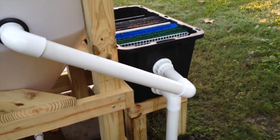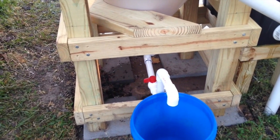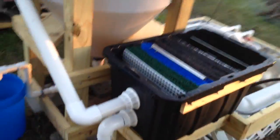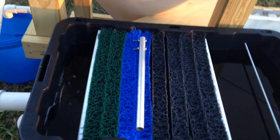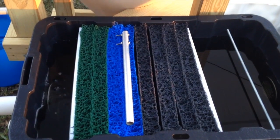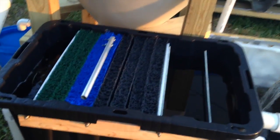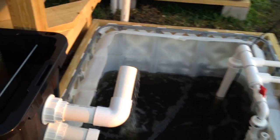The bottom line on the media filter is the overflow. And we've got a bucket with a valve on the bottom of the radial flow filter, so that I can drain the solids out every couple of days. Then we come into the last component, which is the media filter. That's Metalla pond media in there, which is good for a huge pond — it can provide a lot of biological surface area for the bacteria. And then we drain back into the sump.